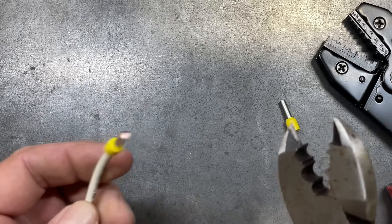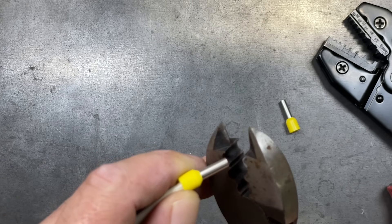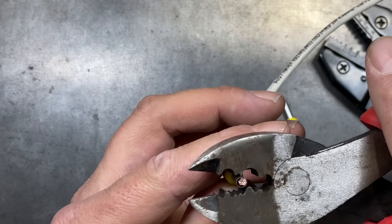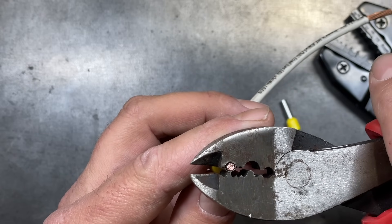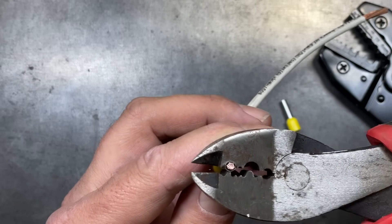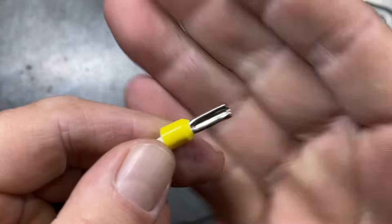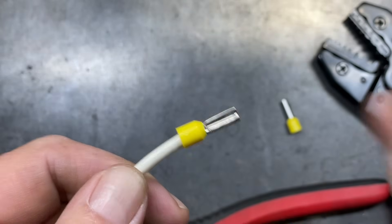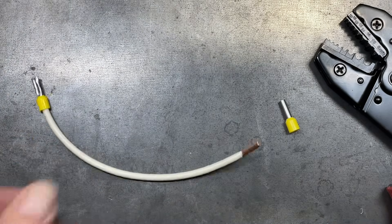First up is the Gardner Bender. These do a decent job on ferrules — they're more designed for ferrules but results can be varied. We'll use the smaller hole for this 10-gauge wire, set it in, and give it pressure to crimp it down. It crushes in and provides a real solid crimp, though it flares out a little bit more.